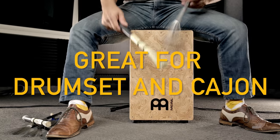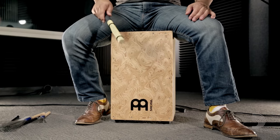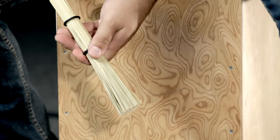Broomsticks work great on either a drum set or cajon. Adjustable commercial grade rubber bands allow for easy variation of tone, articulation, and feel.